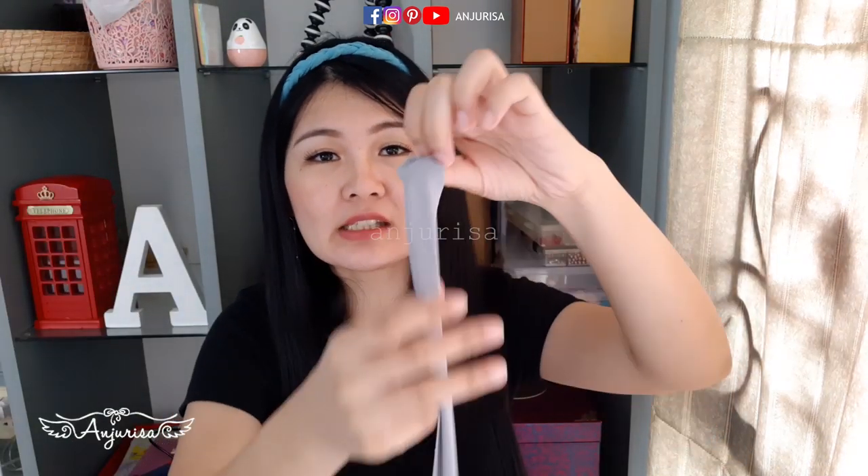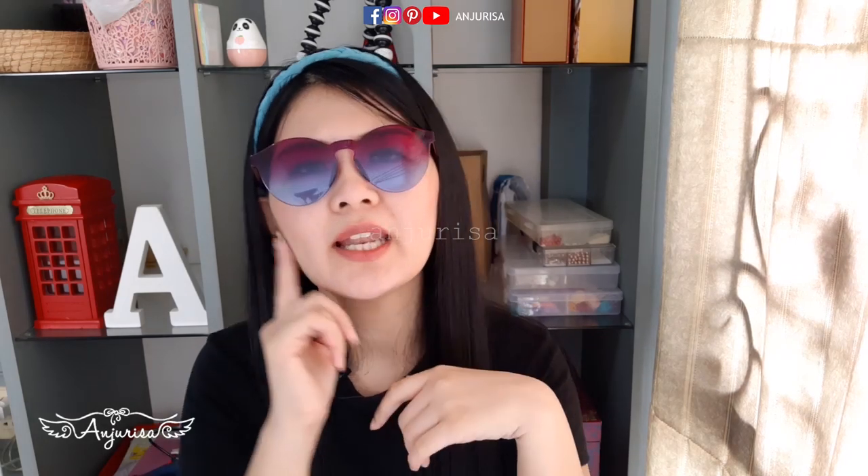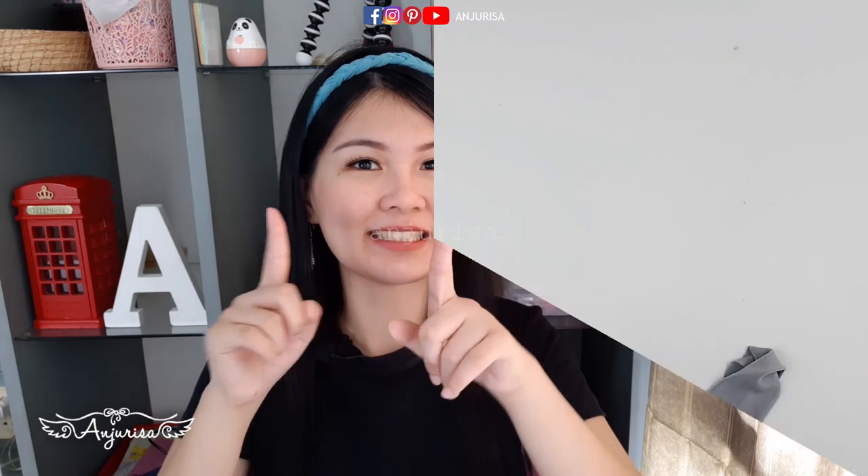So, back to this braided headband tutorial. The first thing is we need to prepare a long strip of stretchy fabric — the width is about 2 inches or 5 cm. Why stretchy fabric? Can I use non-stretch fabric? Well, you can use non-stretch fabric, but stretchy fabric is more comfortable. So, without further ado, let's get started!